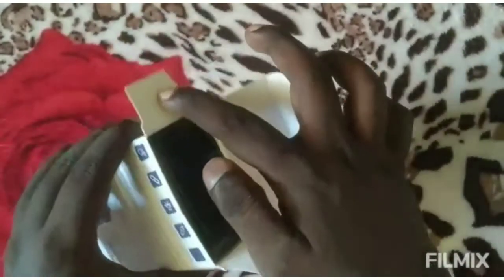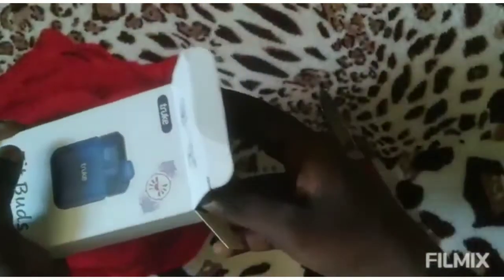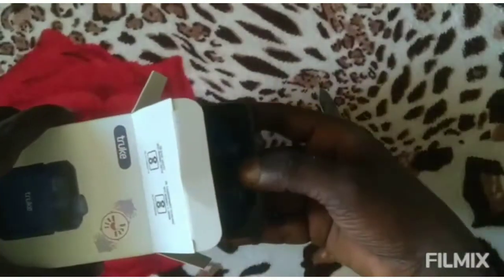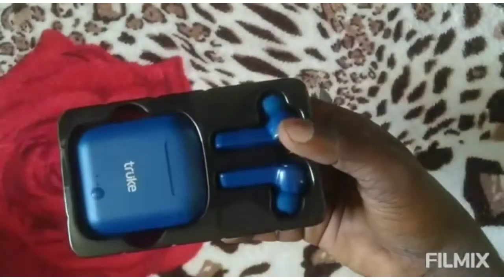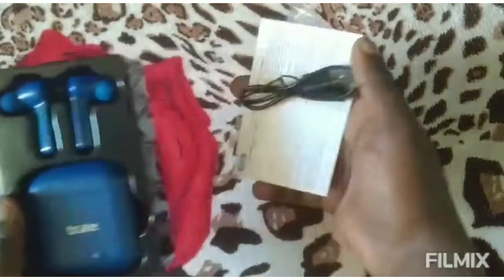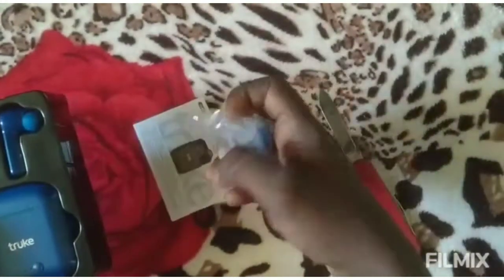This is 5V 1A charging. The Bluetooth distance is 10 meters. The total case charge is 72 hours and the earbuds charge is 3 hours.